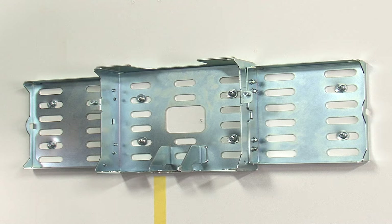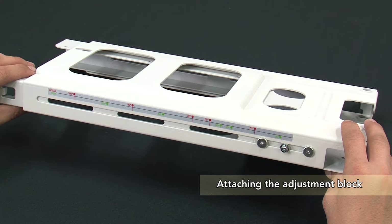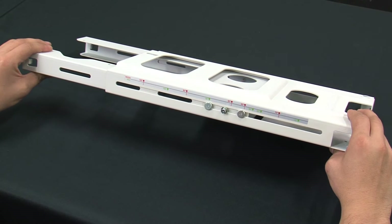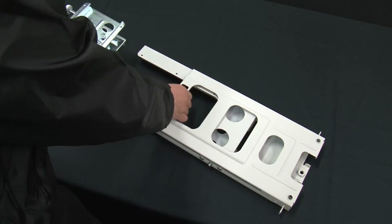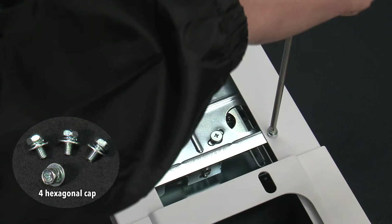If the anchor bolt strength is insufficient, increase the number of anchor bolts. Attach the adjustment block to the arm fitting. Loosen the fixing screws on the side of the arm fitting and extend the arm. Select the attachment position according to the size of the projection screen — if you attach it on the end of the arm fitting you will be able to project onto a larger screen. Take care with the orientation of the adjustment block. Attach to the arm fitting with four hexagonal cap screws.